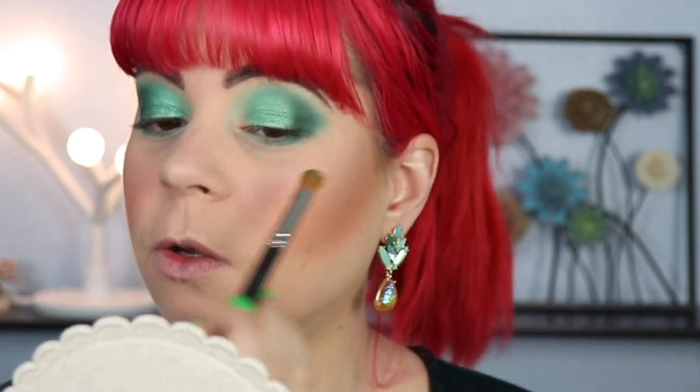This palette reminds me so much of the Huda Beauty — I think it's called Emerald Obsessions. I've seen some comparison swatches and they're not really the same but they're definitely very similar. So if you've been looking for the Huda one, this is definitely going to be a good option because it also has that beautiful minty shade, which is probably one of my favorites in the Huda palette. Now I'm going to use Mary Jane, which is the gold shade, and pop that right into my inner corner.